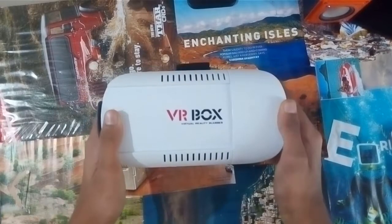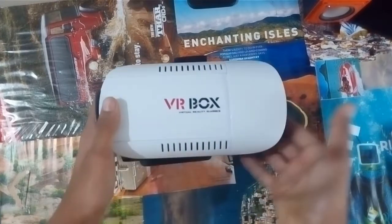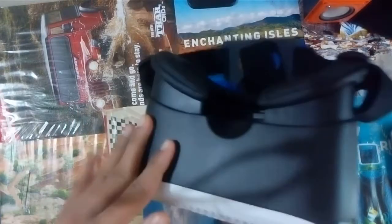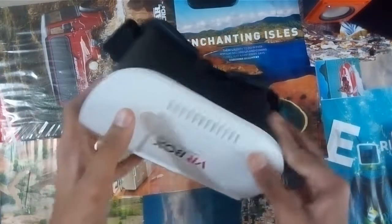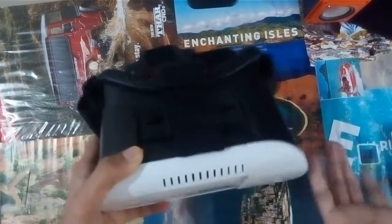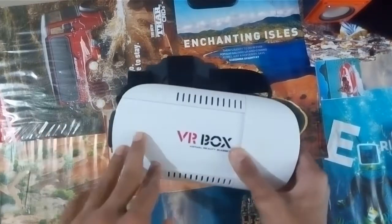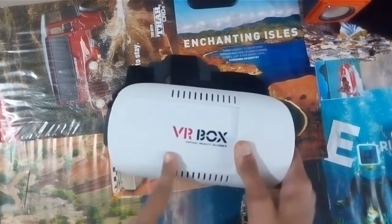Talking about the price, it's around 300 rupees — Indian rupees — and when we consider the price, it has great quality. It's awesome. I will say it's a great deal to have. It's available on Amazon; I'll provide links in the description box below.